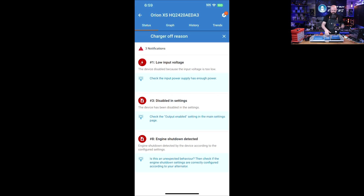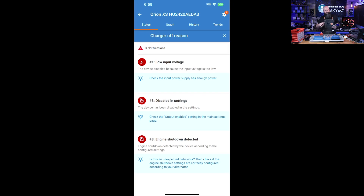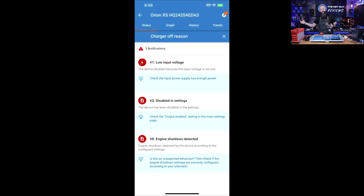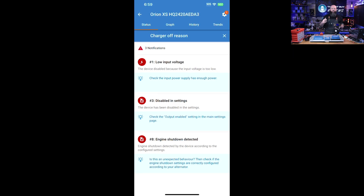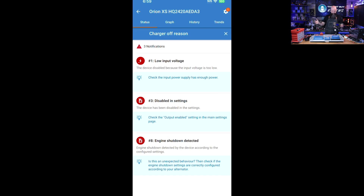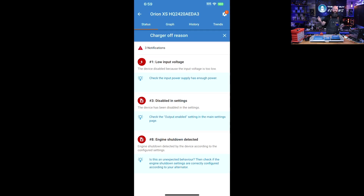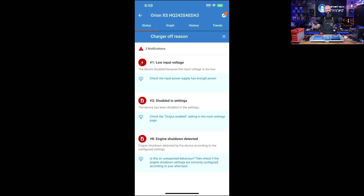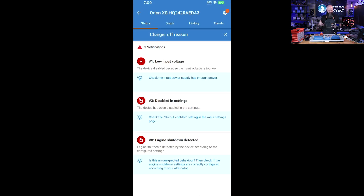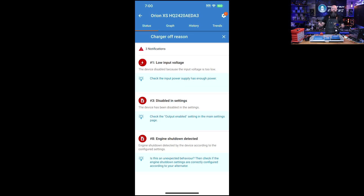On the 'why is my charger off' screen, the first reason is it doesn't have enough input voltage. You can set the level at which it kicks in, so if you have your stereo on in your car, it won't drain your starter battery. Second, I've disabled it — in winter I don't want my boat charging the lithium bank below freezing. Third, engine shutdown detected: it noticed the engine turned off. It also has a timer to wait for the engine to replenish the starter battery before kicking in.